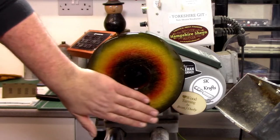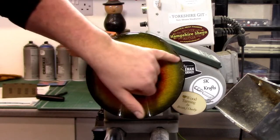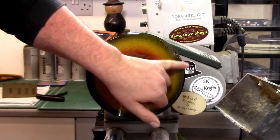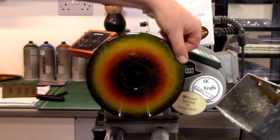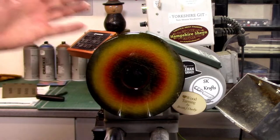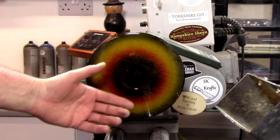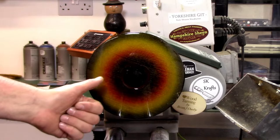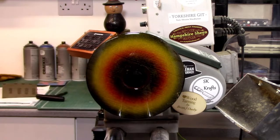We're going to sand it back with some 600 grit wet and dry to get rid of any little imperfections. We've got a bit of gilt cream in there, so we're not going to rub too deep into it because that will go back through to the lacquer. We're going to concentrate more on the surface. Once we've sanded it back to 600 grit, we'll use Yorkshire Grit Original to take up to 1,000 grit, then Yorkshire Grit Microfine to take up to 2,000.